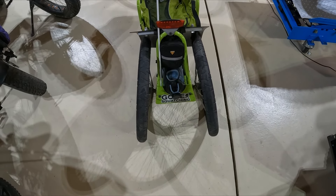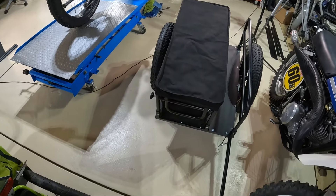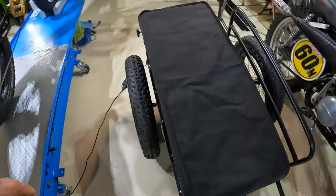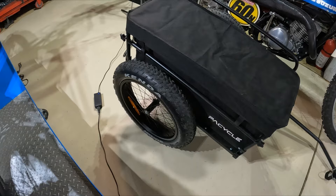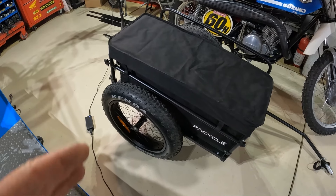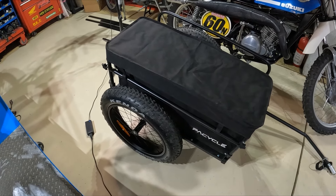This is a fairly narrow span here. Then we'll jump over to this one, which is more or less a big camping slash utility trailer. This is much bigger, obviously has much bigger tires, and is great for hauling a whole bunch of camping gear. It's big enough you can actually haul a little bit of firewood with you.